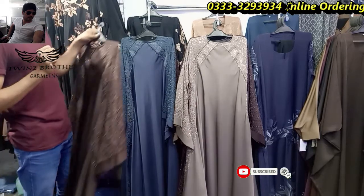After wearing this coat I will show you another design. Thank you.